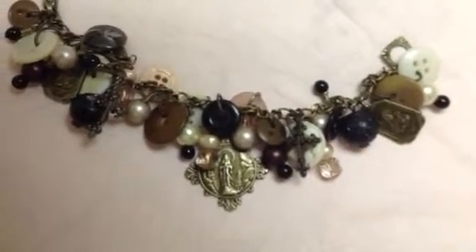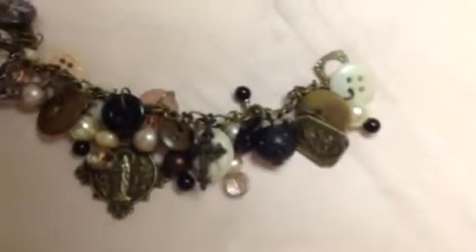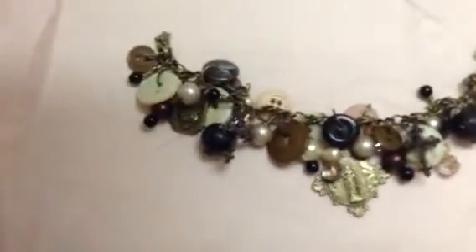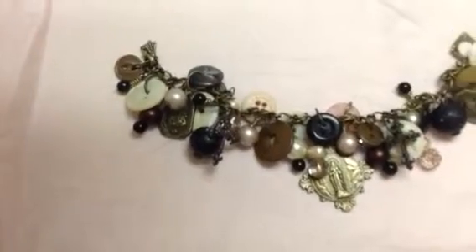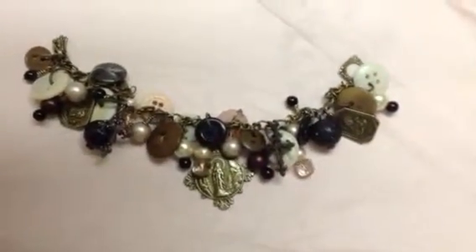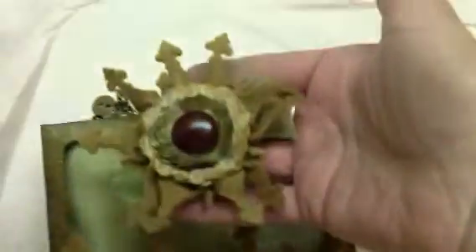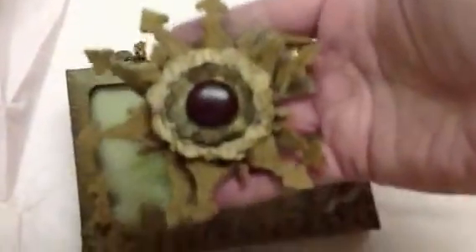I've added some vintage buttons from my collection along with some pearls and a few other beads. I've also created a sweet little gift box and little flower pendant using the Petite Monarch die.